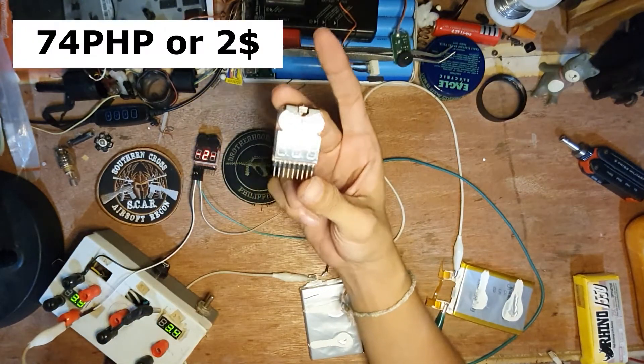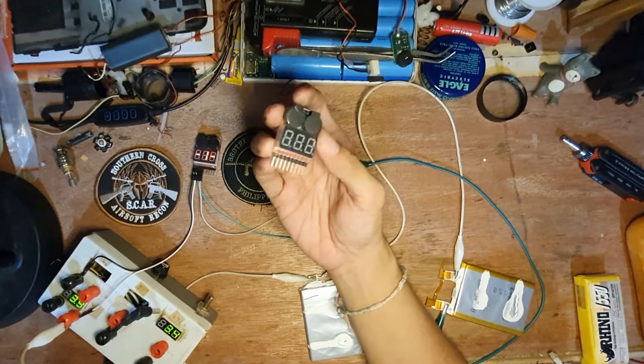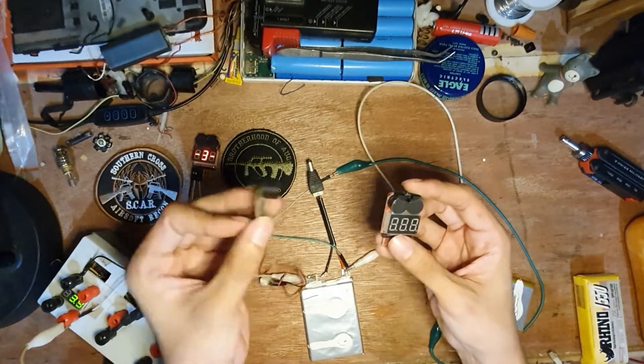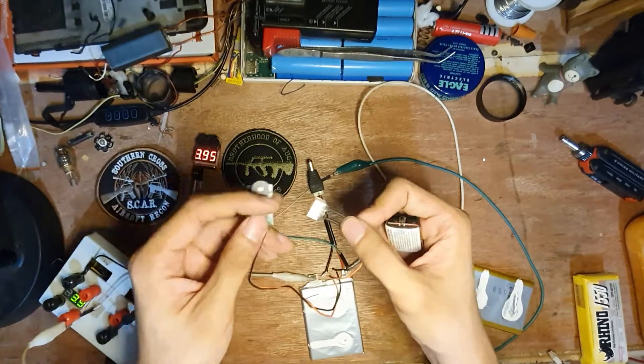This costs about 2 dollars or 75 pesos, and today we'll be comparing if this is actually better than the HabiKing LiPo alarm which I already reviewed — also link in the description.